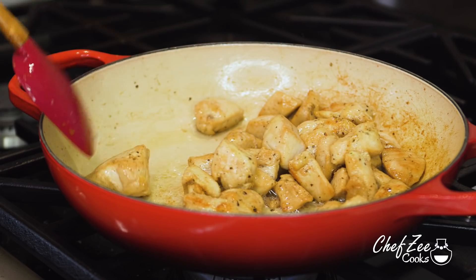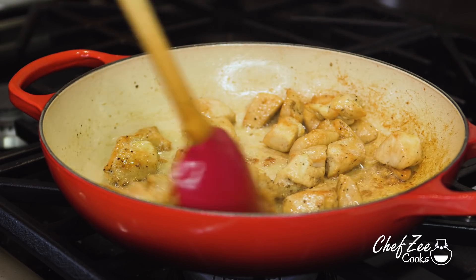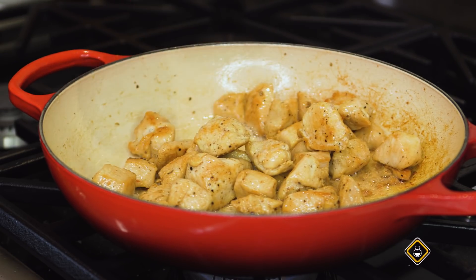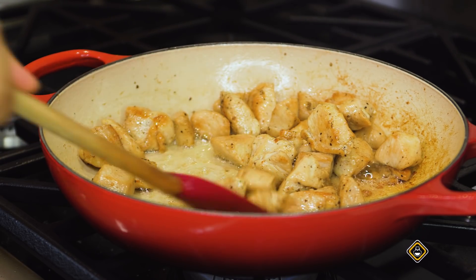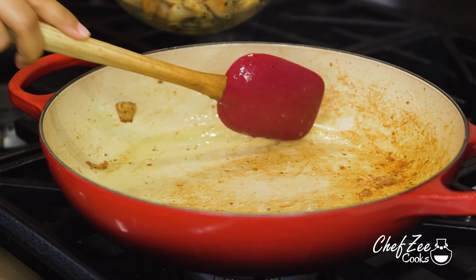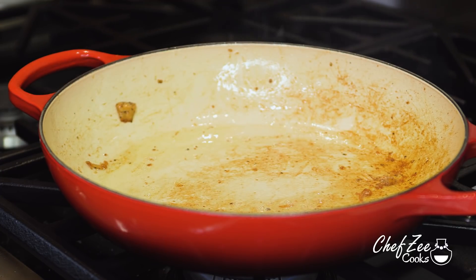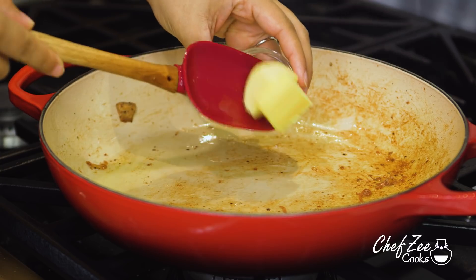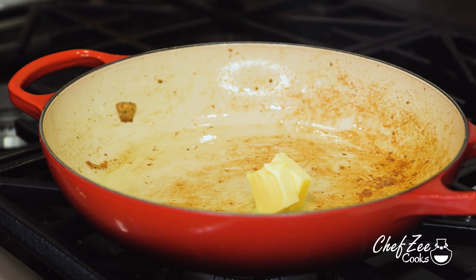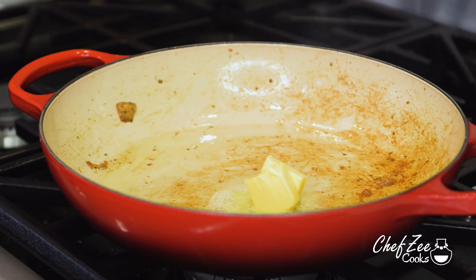Once the chicken is golden brown and cooked all the way through, remove it and place it off to the side. Now we're going to start making our alfredo sauce. Bear in mind that there are a ton of ways of making alfredo sauce — I'm showing you my quick and easy creamy way. Once you've taken all the chicken out, add some butter.